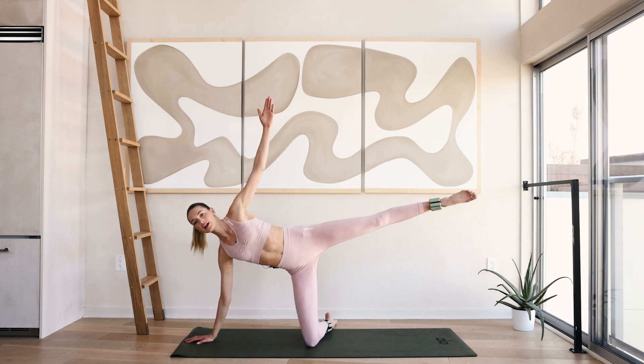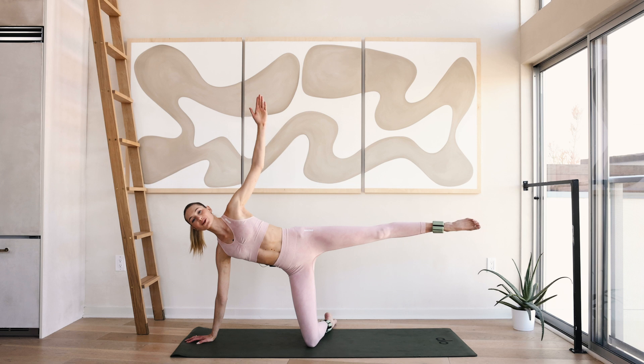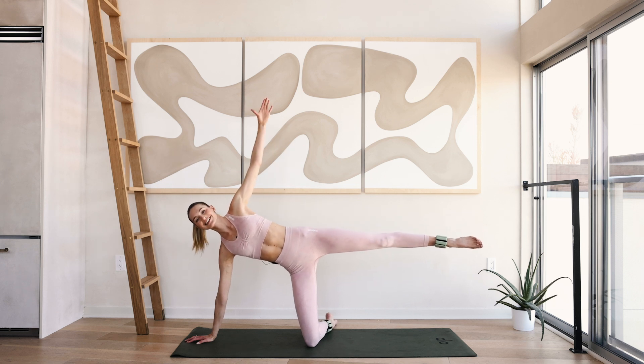Hold up here and hold for ten, nine. Chest is wide open, really squeeze that leg right here. Four, three, two and one.